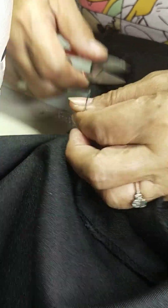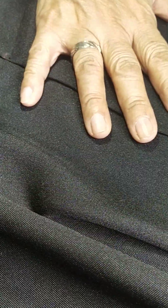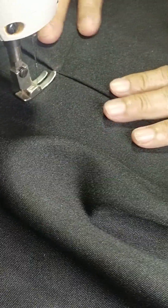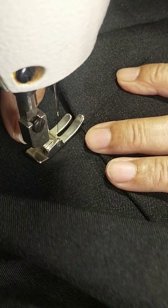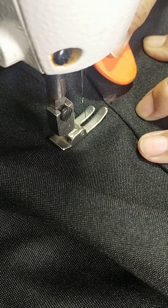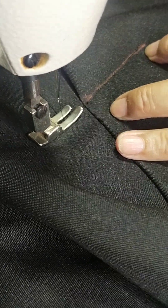Tapos tap-stitch natin or remove all the excess thread, and then ito na yung kanyang top stitch. I-massage natin, i-flatten natin yung zipper brake. This is the opening — right on the opening tayo mag-top stitch. Lagyan natin ng marking para direct, so slanting, hindi siya yung direct.